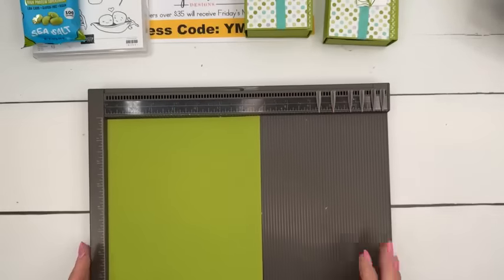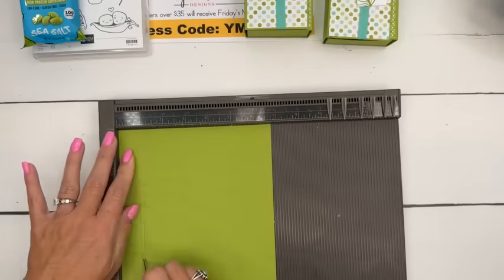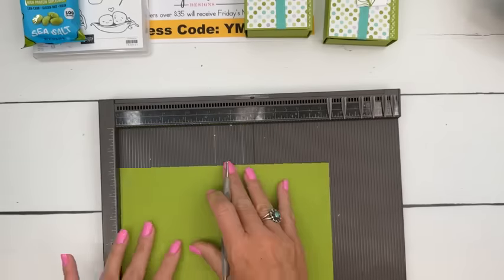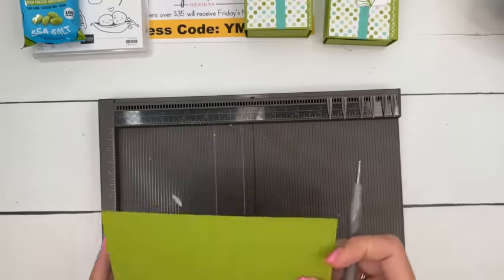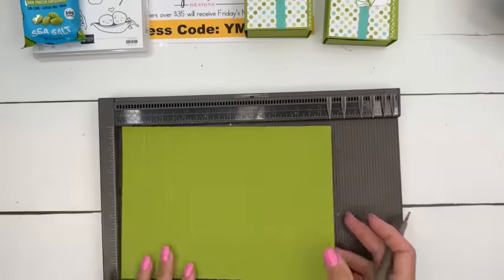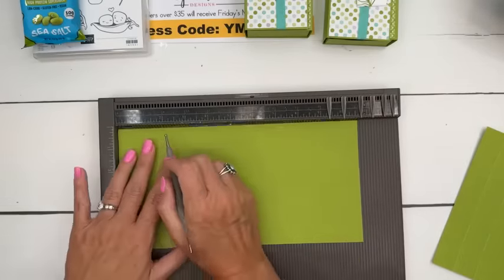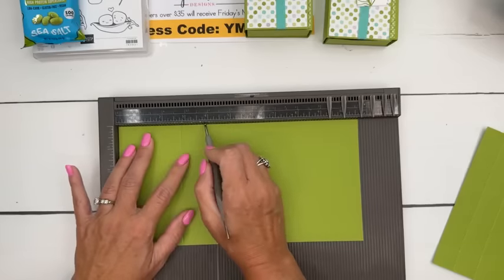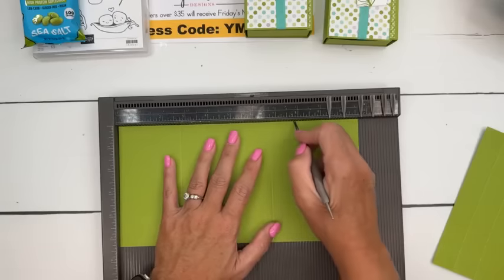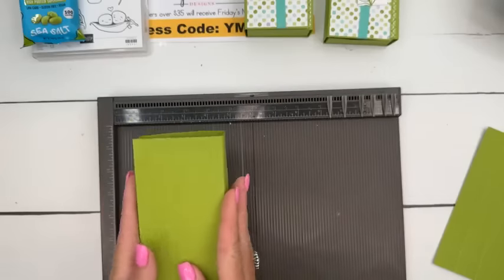You're going to need two full sheets for this box in Granny Apple Green. Let me get my Simply Scored. The first piece you need to cut is nine and a fourth by six and three fourths — this is going to be the little tray on the inside. You're going to score it at one and two on all four sides. Then the other piece is a long piece: five and three eighths by ten and five eighths. We're going to score it at two and three fourths, three and seven eighths, six and three fourths, and seven and seven eighths. These would be the little doors that go over the box.